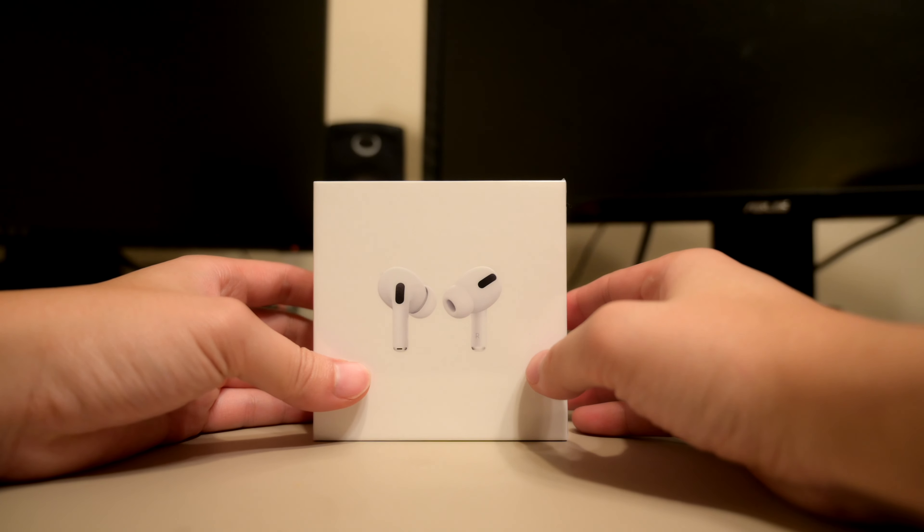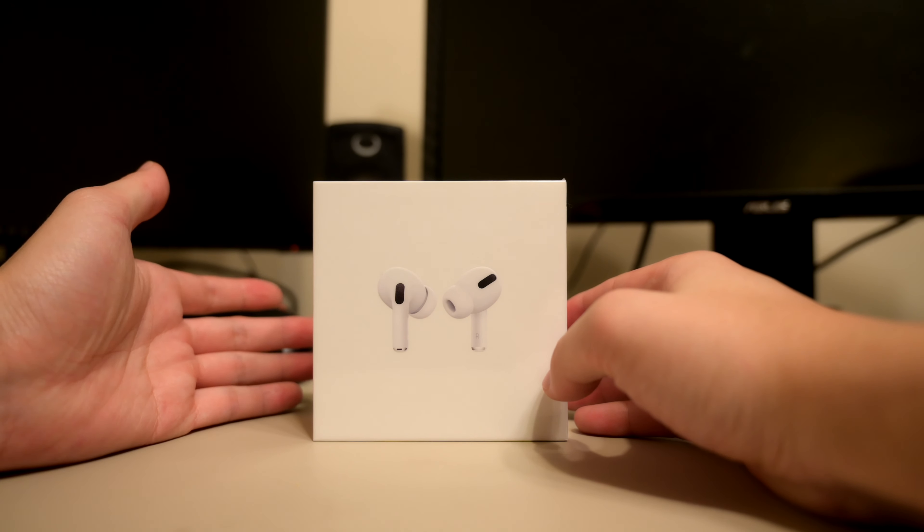Today I want to unbox these and show you guys how they are. I even have my old OG AirPods here — the ones that don't even have wireless, the old wired ones. Alright, let's get into unboxing the Apple AirPods Pro.